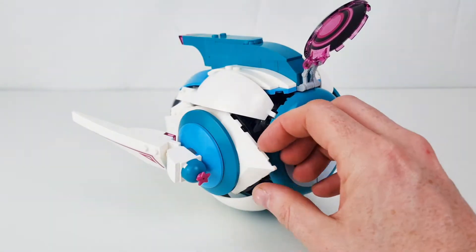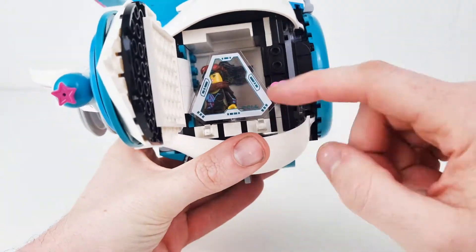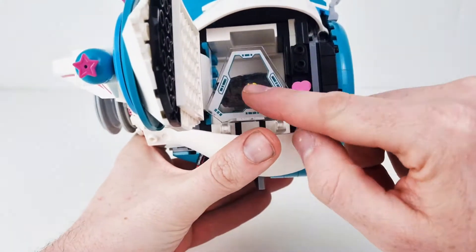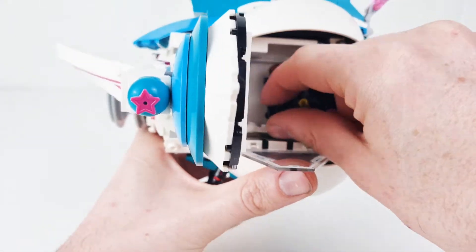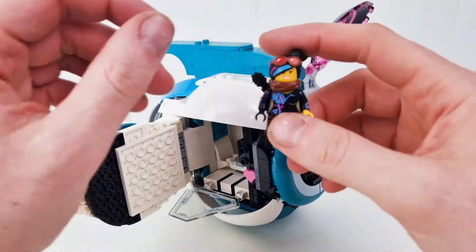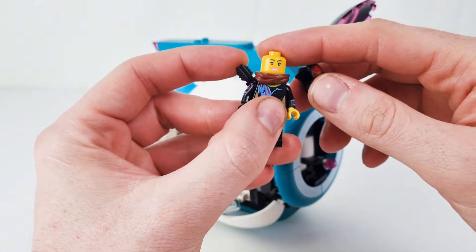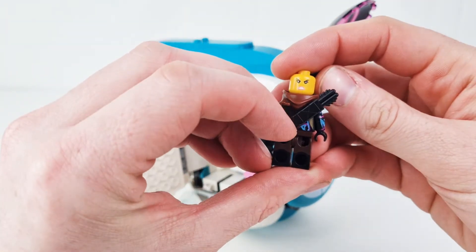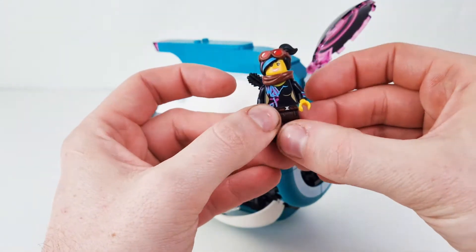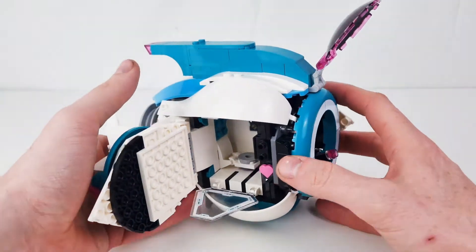Inside here we've got the side — let's open it up. This is like sort of the jail area. That's a sticker on there. Inside there you get Lucy, because she gets captured in the film early on by Sweet Mayhem. She's got the angry face on that side and happy face on that side — another cool minifigure. So yeah, it's three pretty cool minifigures.